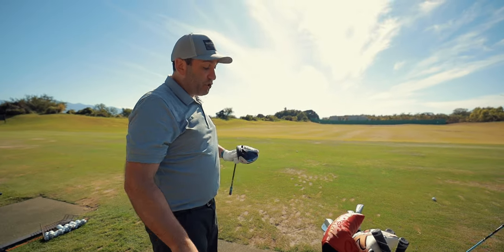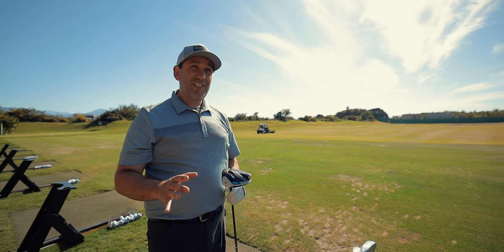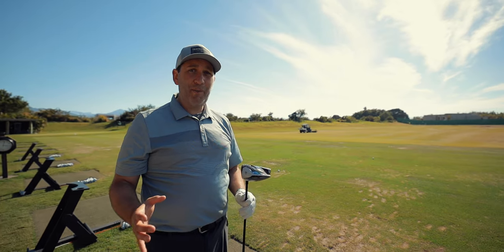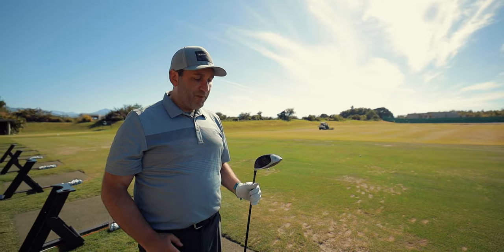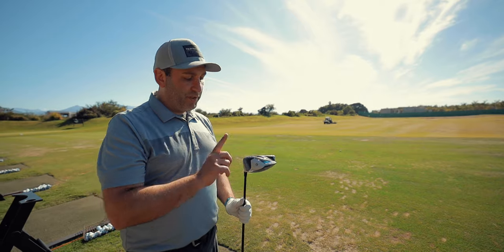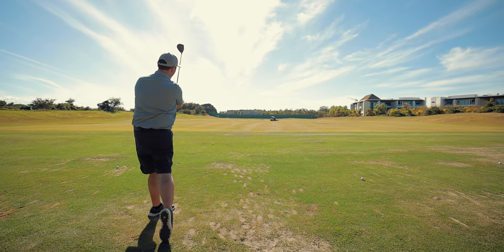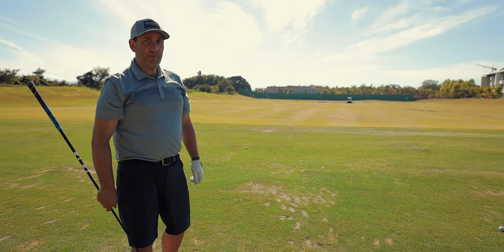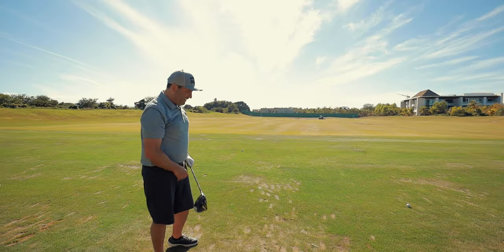A couple of good shots with that, and then I go into driver — the big stick. I typically will hit more of this club, five or six shots at least, maybe more depending on how much time I have. That one was over the range — it hit the construction site behind me. I may not be able to hit too many more of this club. Yikes.